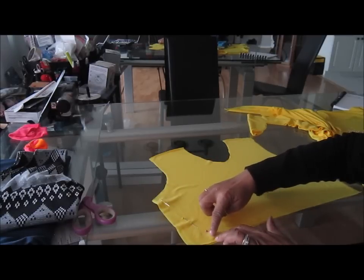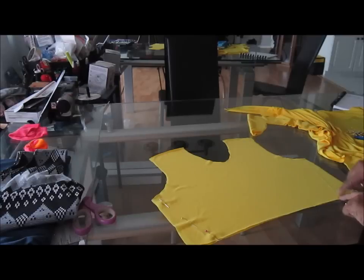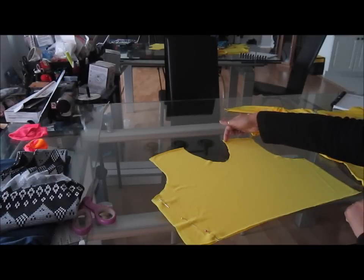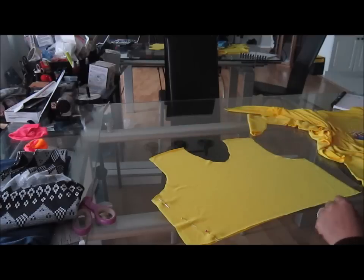You're going to sew from here to here, from here to here, from here to here, and also on this end. So go ahead and do that and we'll be right back.